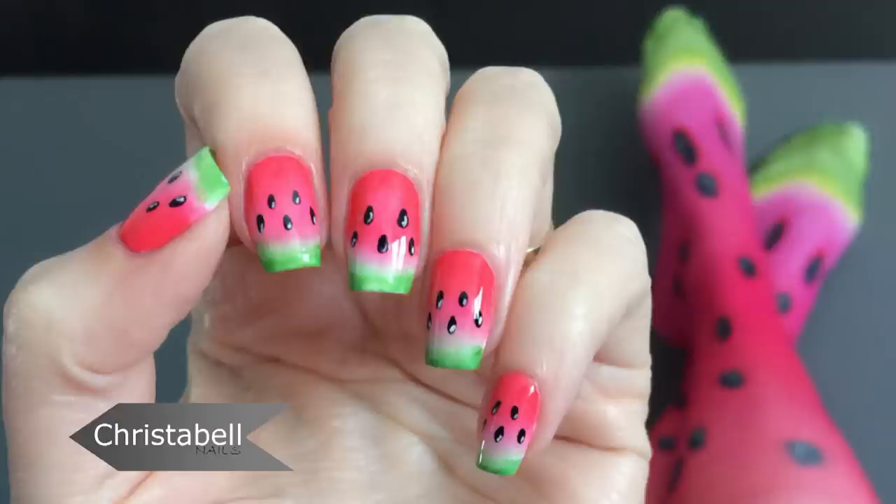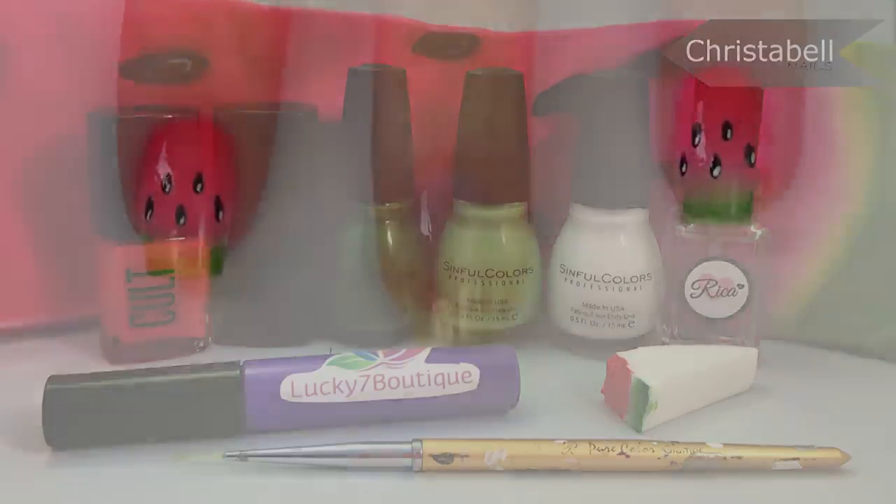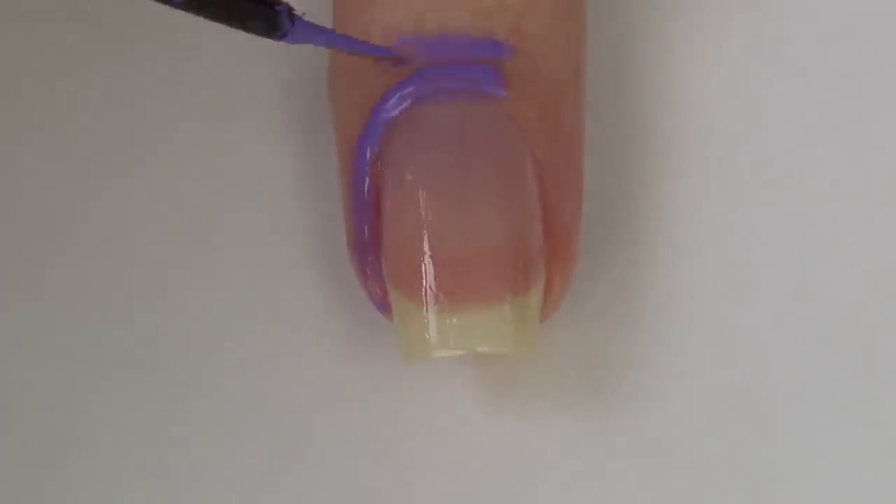Hi guys, today I'm going to show you this fun watermelon nail design, perfect for spring and summer. For this one there is a gradient, so you're going to need a makeup wedge along with your thin art brush and of course your polishes. We're going to jump right in.